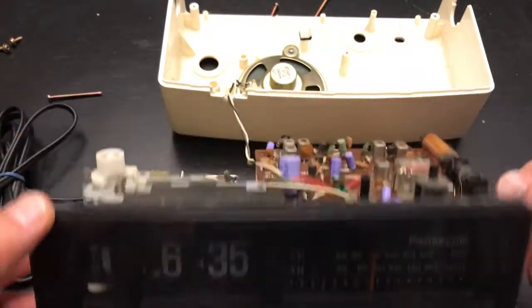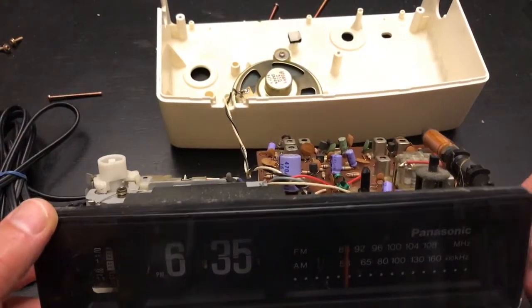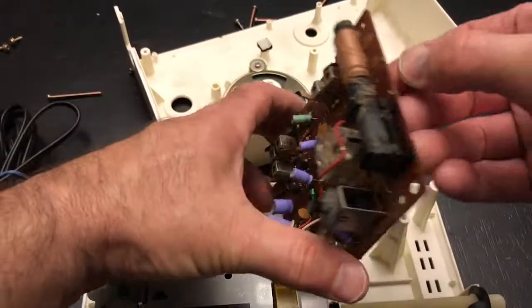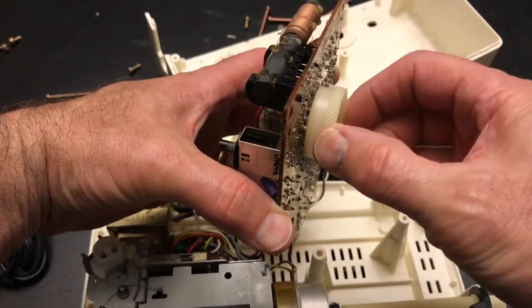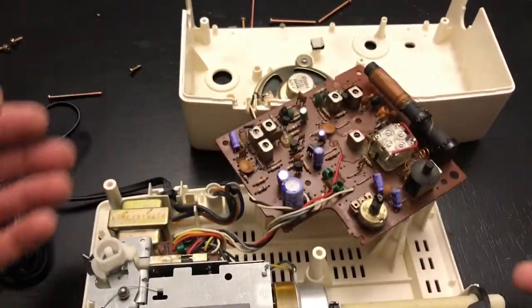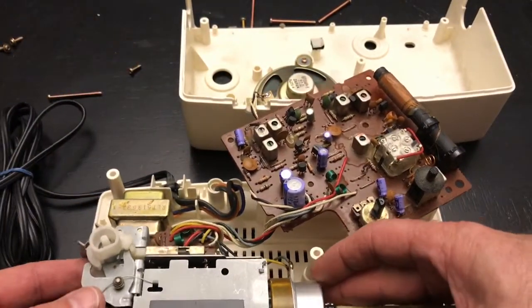Before I go too far, I want to turn this all the way to the left - counterclockwise. I'll show you when you reassemble how you want to make sure you get things right. That's the tuner - it's turned all the way counterclockwise too. So when you reassemble, just turn everything counterclockwise and you'll be in good shape.